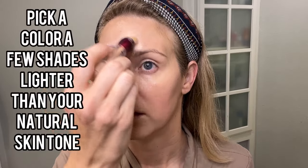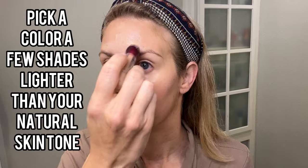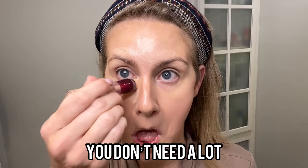Also, if you want to look snatched, as the kids call it, you're going to put a little bit here and here under where you put your contour. You're going to go here, here, above your brow bone, here on the inside. Again, just a little bit — you don't need a lot.